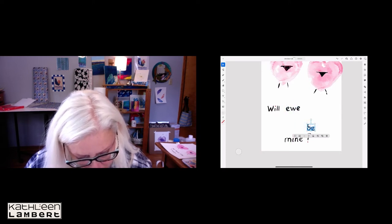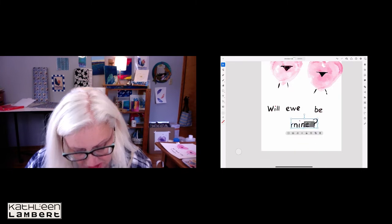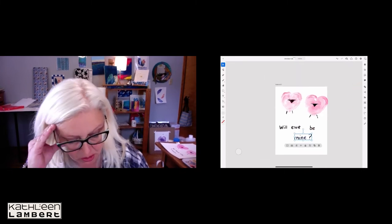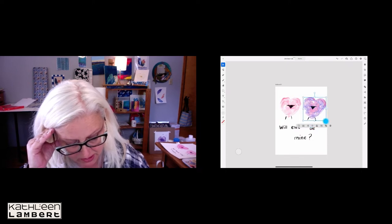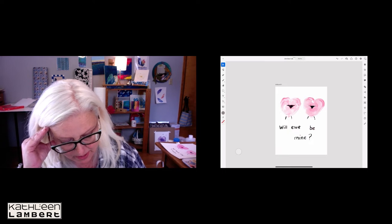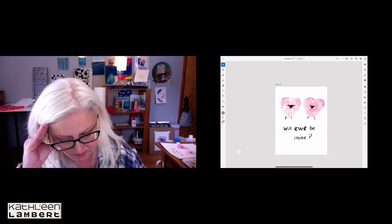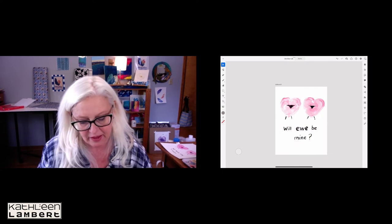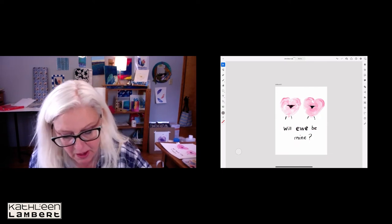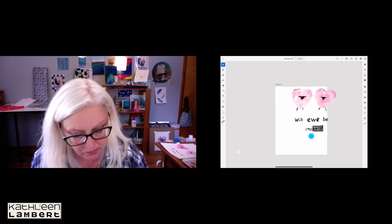If you know me, you know I love plays on words and puns, and that's why I did this — 'you' being the play on words. Now I'm going to play around with these elements to make sure they're the height I want. I'll make the U a little bit bigger and move things over. For graphic artists, you may do more to it, but I'm quickly going to group all of that so I can move it all together.